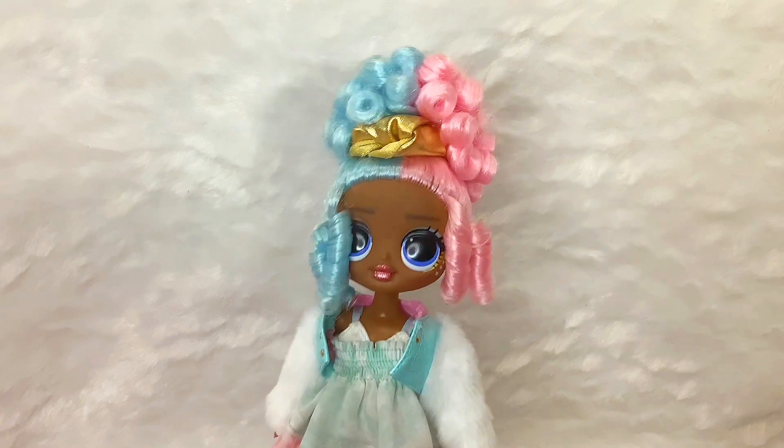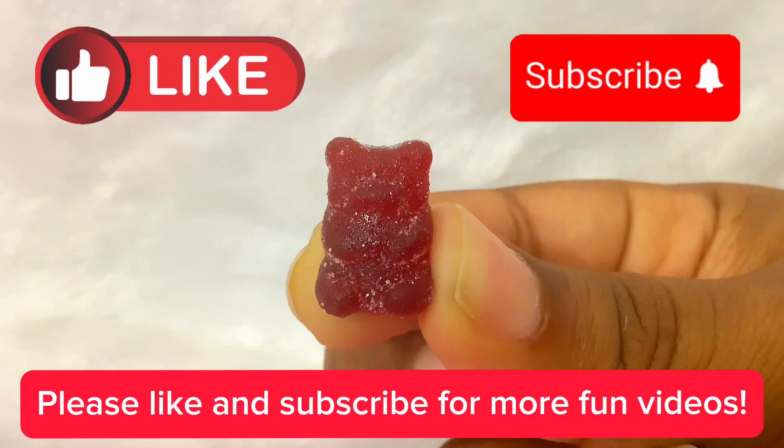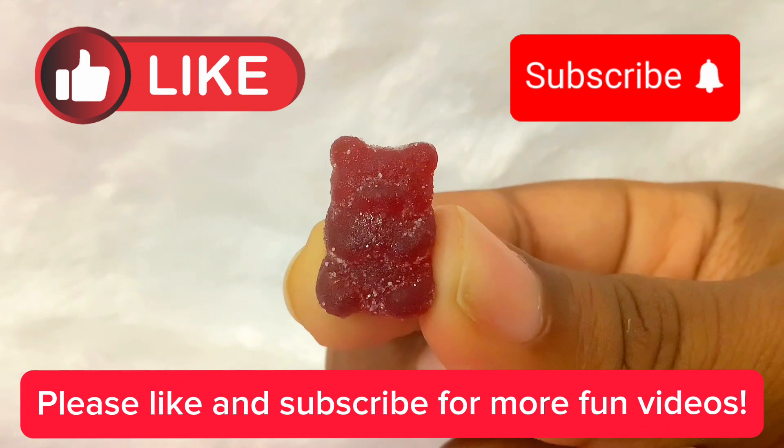I think the orange one is my favorite too. Please like and subscribe for more fun videos. I'll see you next time. Bye-bye!